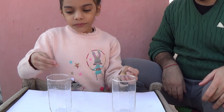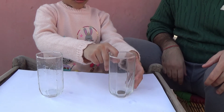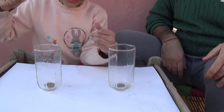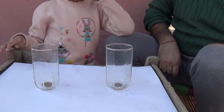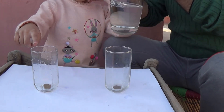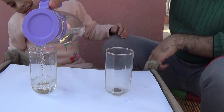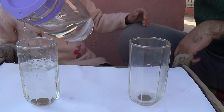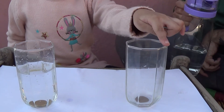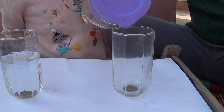Now we have two coins — both the same. We are going to put one coin under the glass and one coin inside the glass. Pour water in both of them. First let's go with this one. Can you see the coin? And remember not to cheat — don't put it from the top. Okay, and put it in this one.